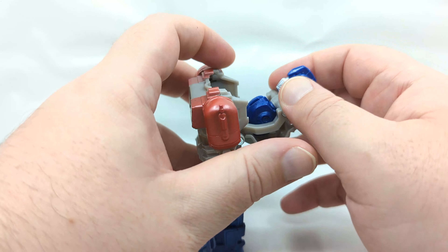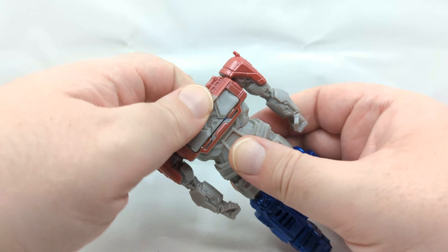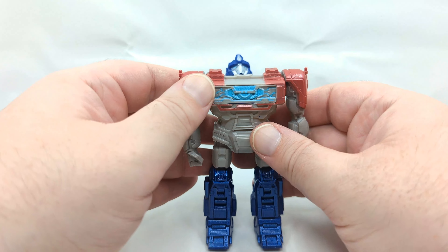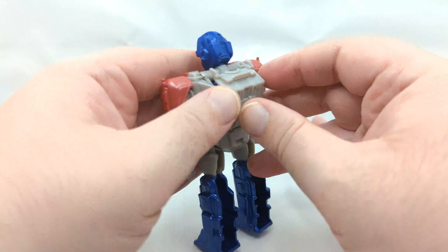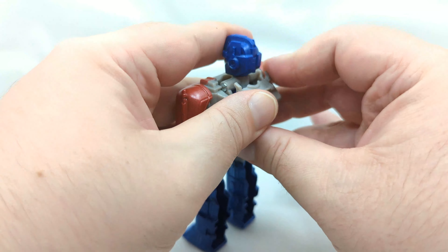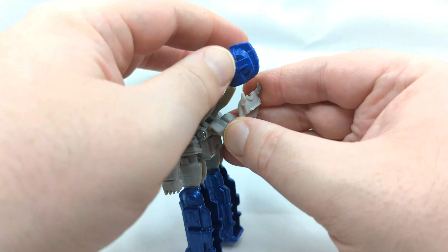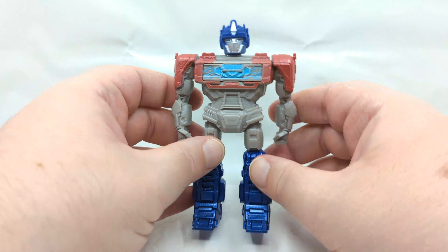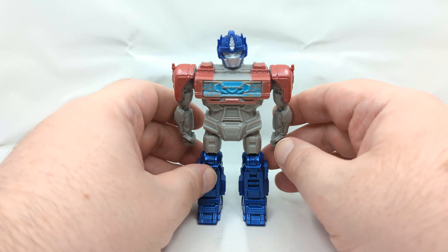Flip up this inner hinge here — that'll allow you to rotate the heads around. Then what you want to do is come in from the chest here, press forward, and then rotate the panel around revealing the matrix. Close up this back section, make sure everything closes up flush and sits right, and there you have Optimus Prime.